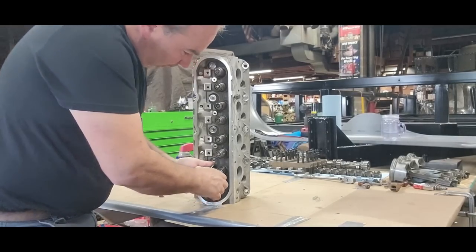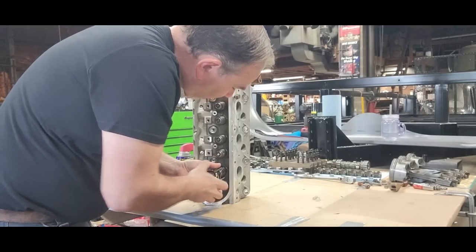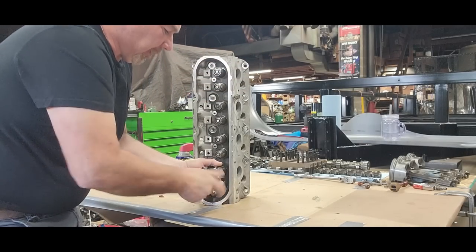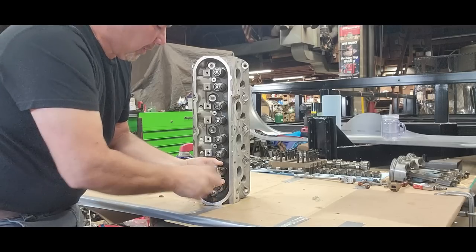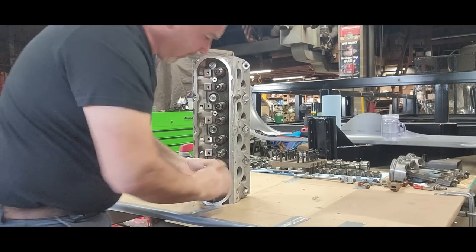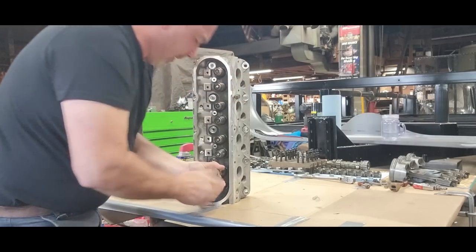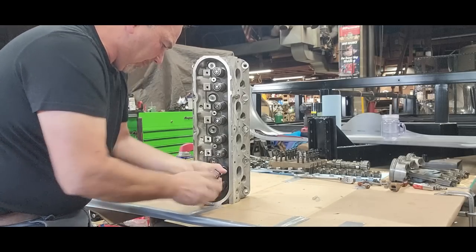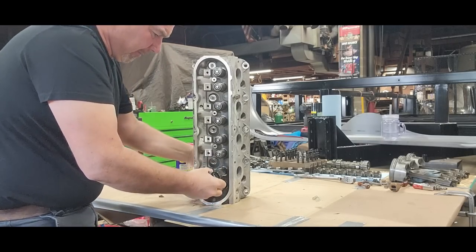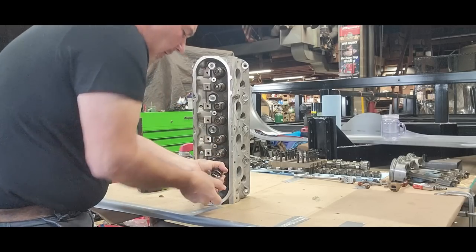So I noticed in my video, as I was editing it, that I accidentally put an exhaust seal where an intake goes and an intake where an exhaust goes. So I'm going to go ahead and change that out now — swap them around. And I'll double check all the other ones as well, just to be sure that I didn't do the same thing.